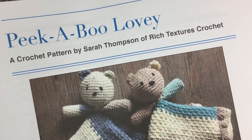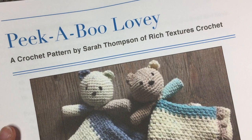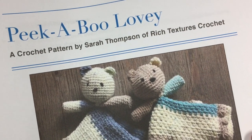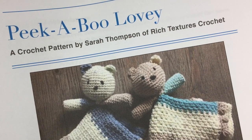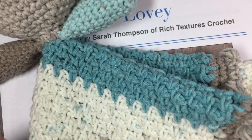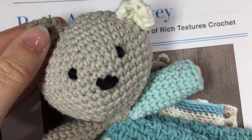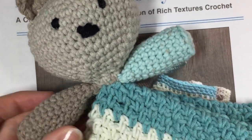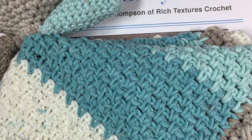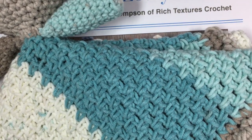Hello everyone, I'm Sarah of Rich Textures Crochet and welcome. Today we are going to learn how to crochet the peekaboo lovey, which is this little guy that you see here. This is my prototype. As you can see, it's simply a head of a bear with a couple little arms sticking out, attached to a square piece of fabric — a small blankie.